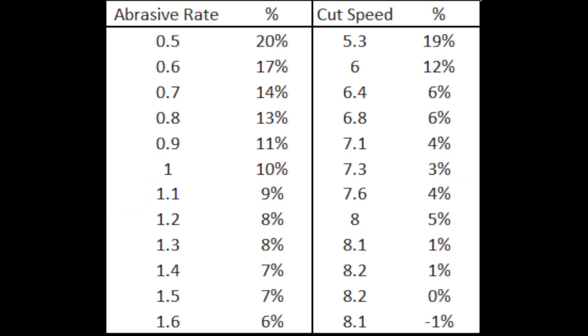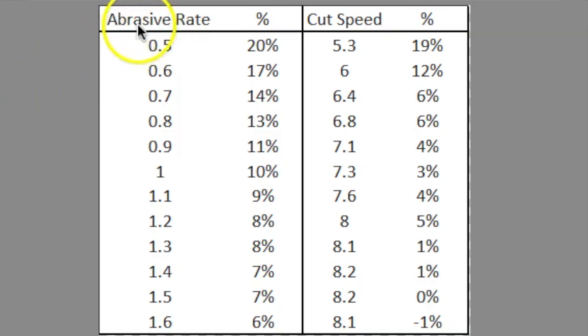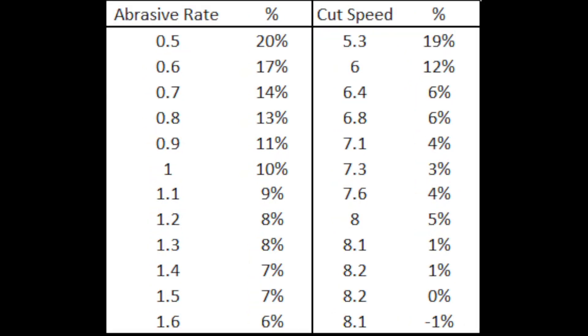This Excel chart is another way to look at this. For the 1440 combination, we are looking at different abrasive feed rates, the percentage increase in abrasive versus the cut speed and its percentage increase. Another way of defining optimal cut speed is where any increase in abrasive equals the increase in cut speed as a percentage.